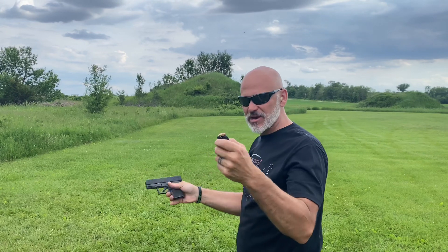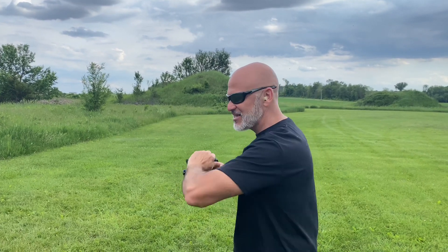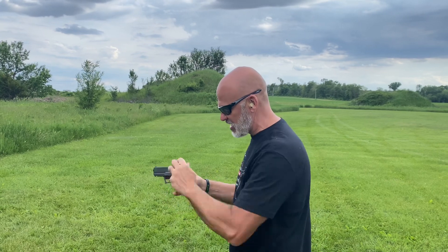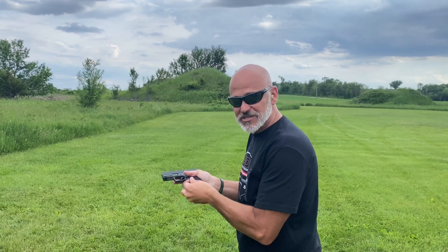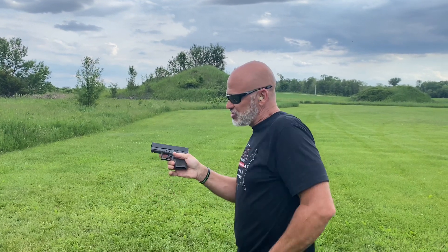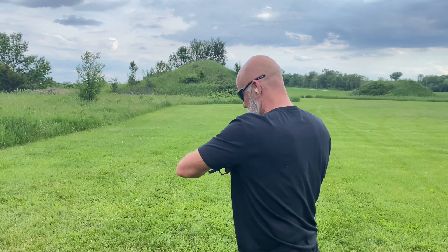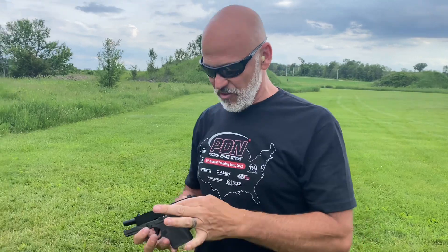And that's why we want to test it with a magazine and not just test it single shot. I had a failure to extract, which then created a double feed, and it still feels like there's a problem in there. So just because you test something single shot does not mean that you've really tested it thoroughly.